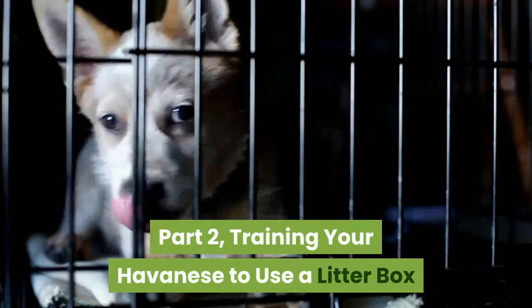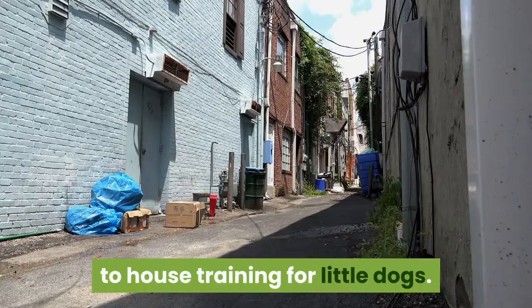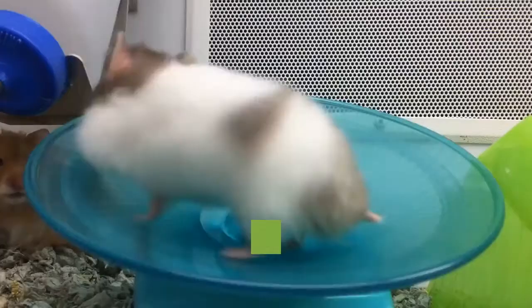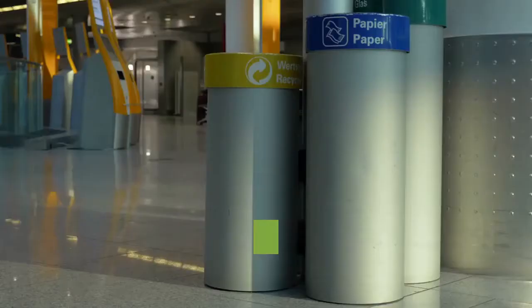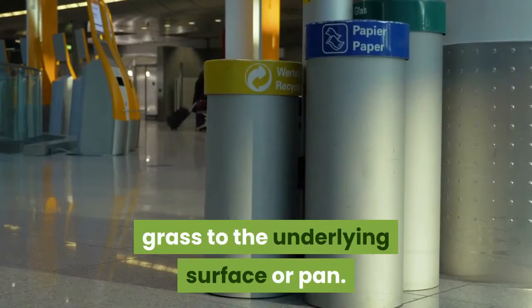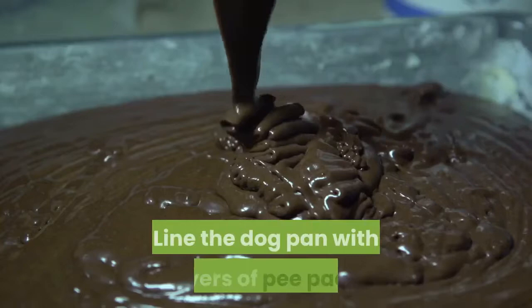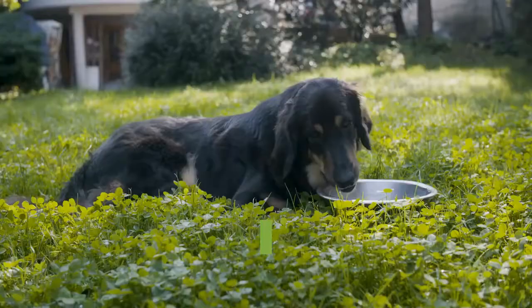Part 2: Training your Havanese to use a litter box. Select a doggy litter box. Havanese dogs can be very difficult to house train. Litter box training is a good alternative to house training for little dogs. Doggy litter boxes are available at your local pet store. They have a flat square surface or pan with an artificial grass covering. When your Havanese urinates in the litter box, the urine goes through the artificial grass to the underlying surface or pan. You could also make your own litter box with a plastic dog pan lined with layers of pee pads. Place the litter box where your Havanese can easily access it and will have some privacy, away from his food and water bowls.